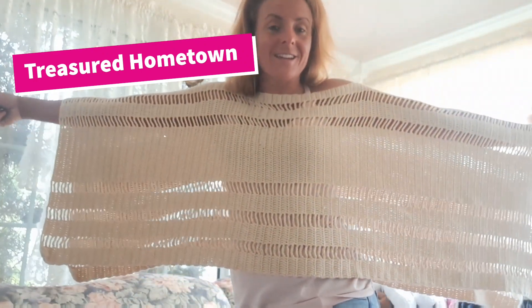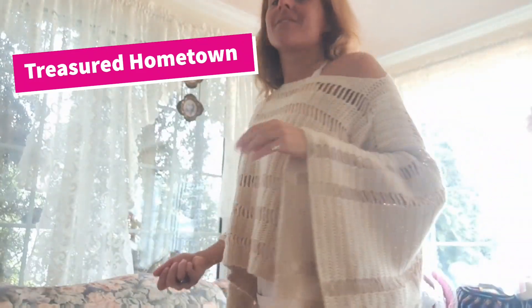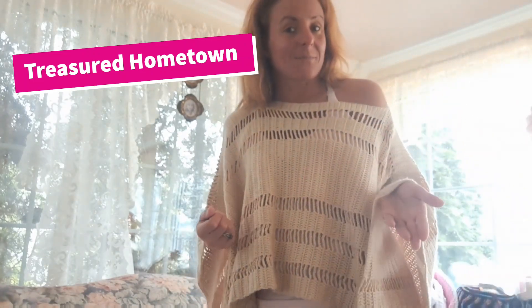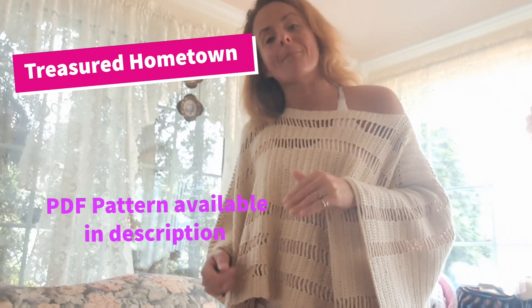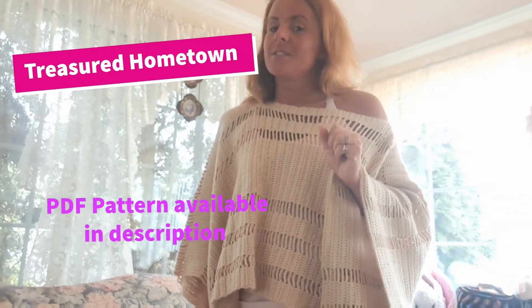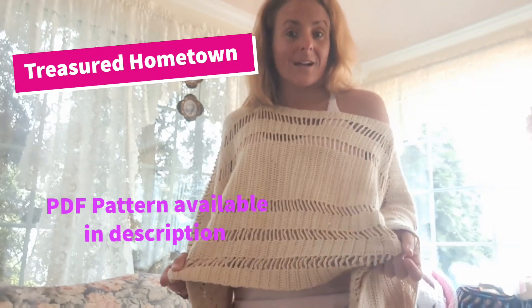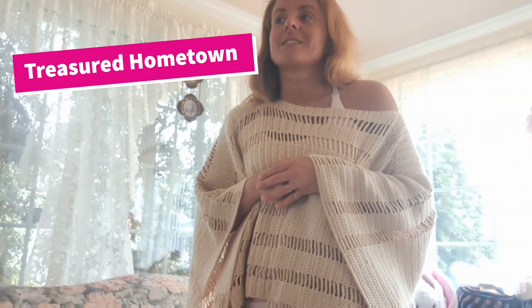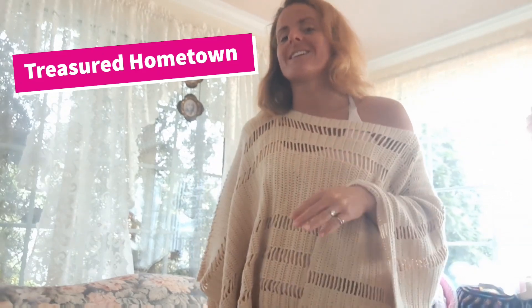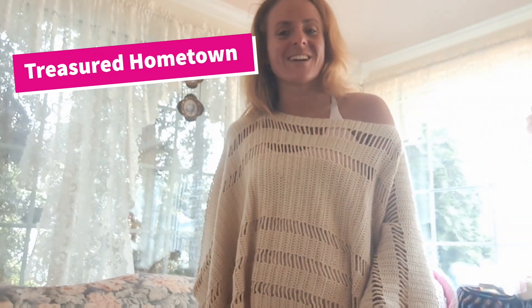Hi everyone, this is Heather here with Treasured Hometown. I wanted to go over with you guys today how to create one of these lovely spring ponchos. This is actually a very easy design — it works off just the basis of a repeat of one row, modified throughout the entire pattern to create the different aspects of this top. I love this top so much because it is so light and makes for a perfect little spring top, providing plenty of airflow but also a little bit of extra warmth for in-between weather.